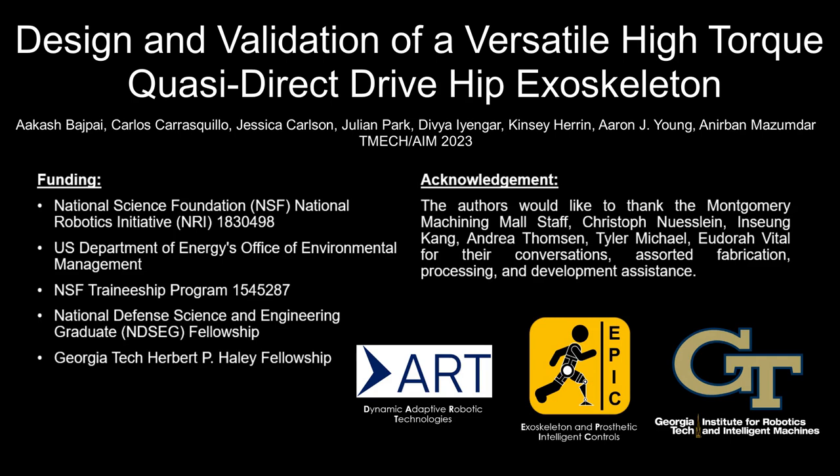Special thanks to some additional colleagues and funding sources. Thank you for watching, and please check out more of our research in the EPIC and DART labs at Georgia Tech.